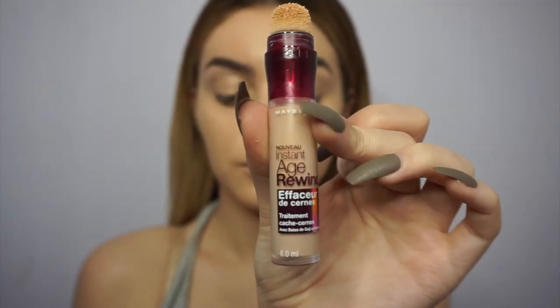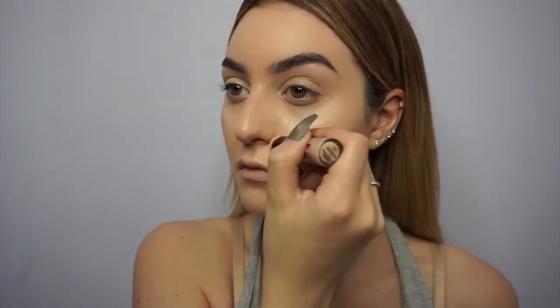Now I'm going to be taking a peachy concealer by NYX. This one is literally exactly like the NARS creamy concealer — so good. I'm also taking the Maybelline Age Rewind just to brighten up under my eyes, and I'm blending that out with the brush.